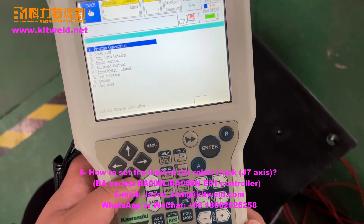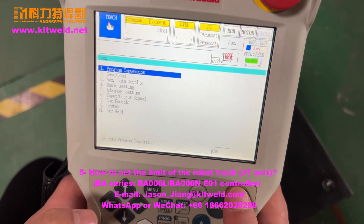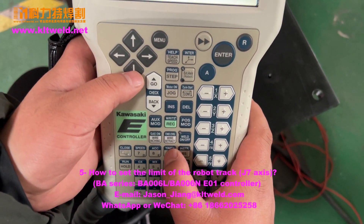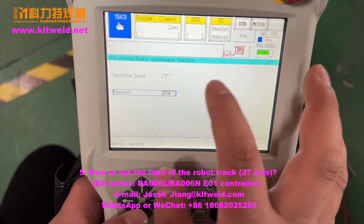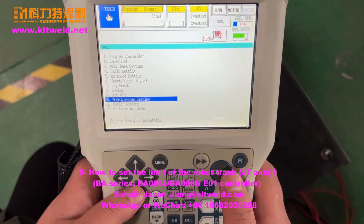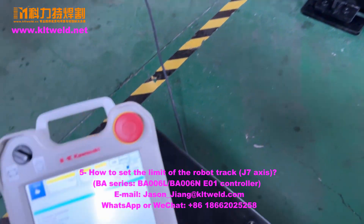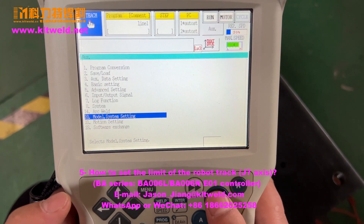Okay, enter 8-9-9, press end. Then enter password 8-9-8-9-4, and press end. We now use the model system setting to set the track and the limit — the track limit — we need to press end.